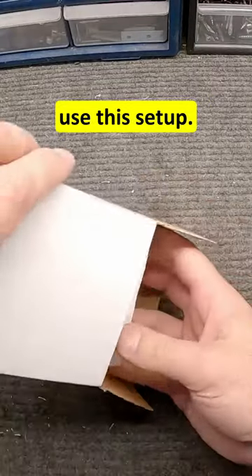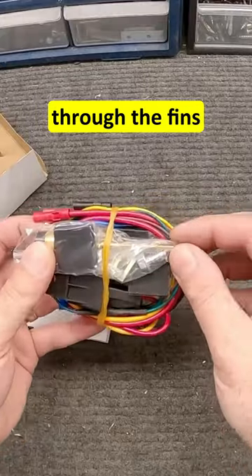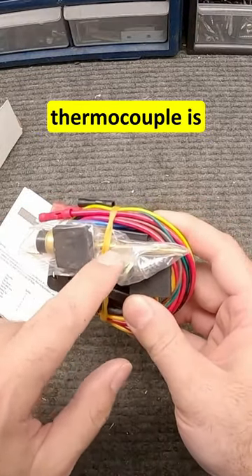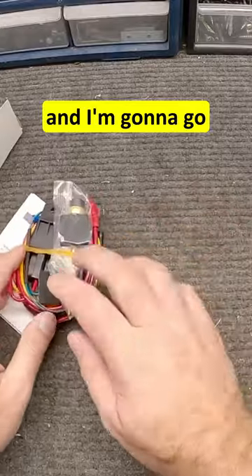I was originally going to use this setup — it's got the relay, the wire, and everything, plus a temperature probe that you slide through the fins on the radiator. I thought this might be a good idea, but after looking at it, I'm not sure how efficient this thermocouple is at picking up the temperature off the fins. I changed my mind after I bought it.